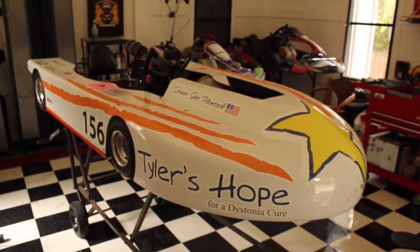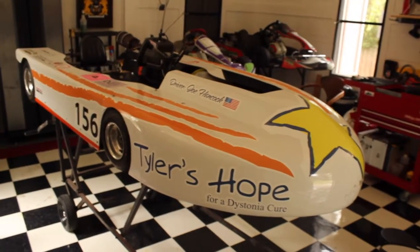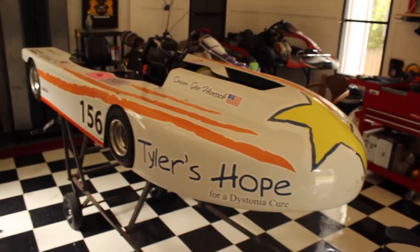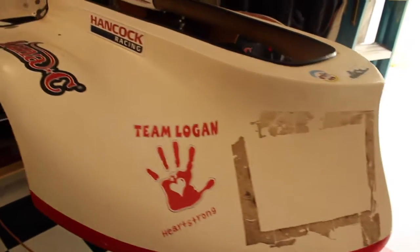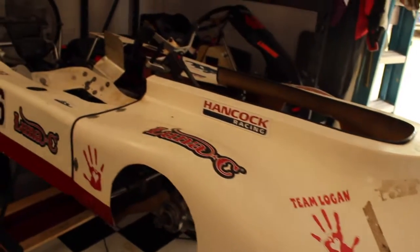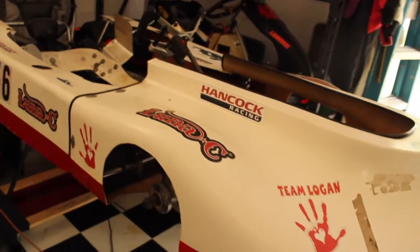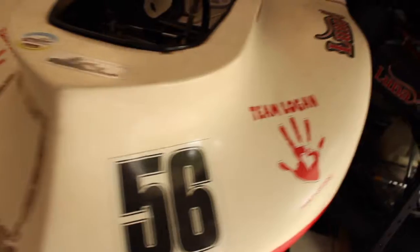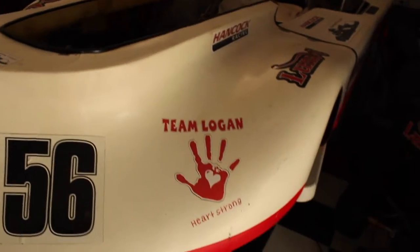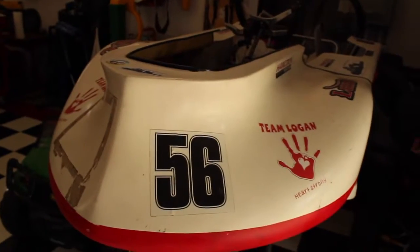We're gonna start getting this out, getting more promotions going. Since we spoke about Team Logan, here's the old Team Logan kart. It has been undergoing a renovation. I just wanted to give a quick show of this kart so everybody can still see it still exists, it's still here, and it's being worked on as we speak.